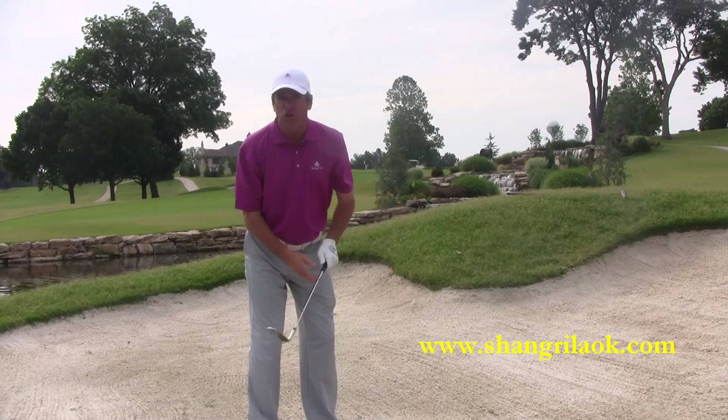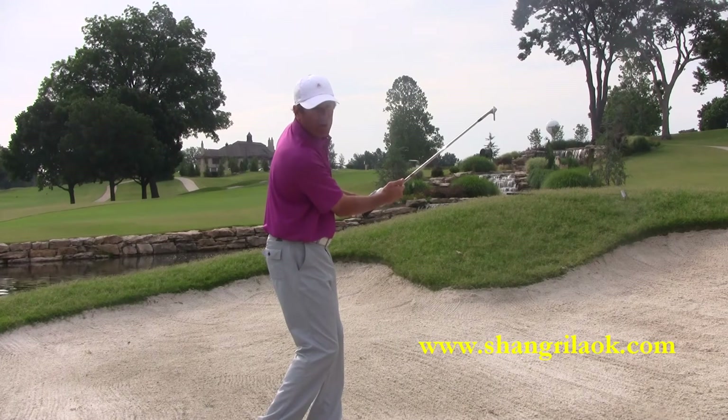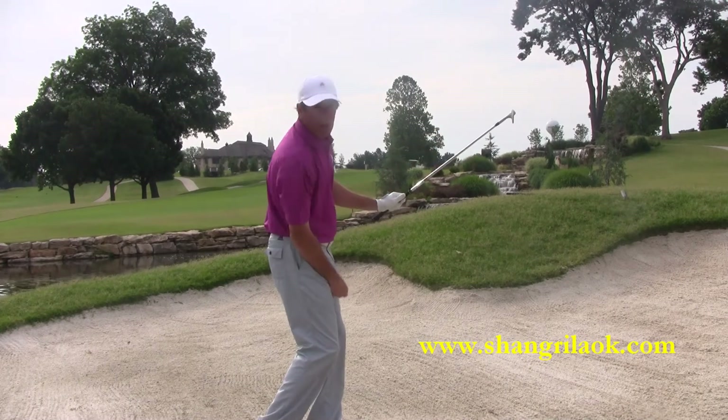One tip to look at after you're done is: is your chest pointing at the target, and can you see yourself in the reflection of your wedge? Imagine that's a mirror. You want the wedge open enough that you can look at yourself in the mirror right there in the clubface.